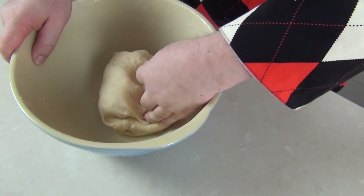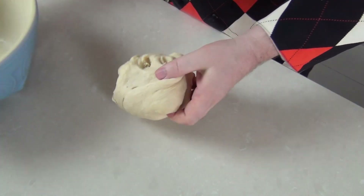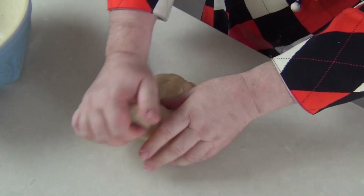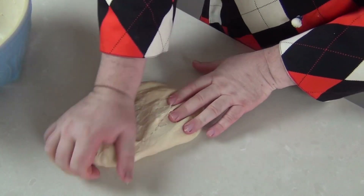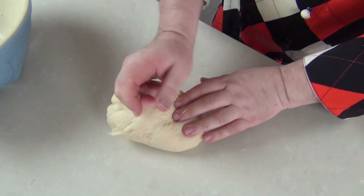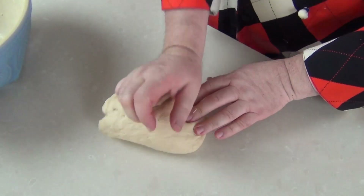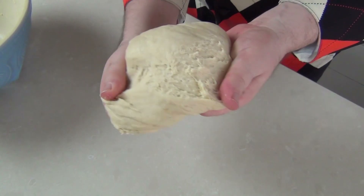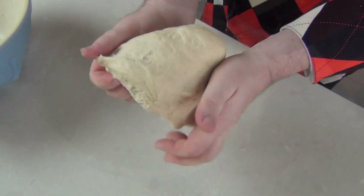Eventually you'll have this fairly sticky dough which we can take out onto our work counter and just start to knead just a little bit — it doesn't need that much. It should be quite a sticky dough, so a quick five minutes of kneading like this just to get a silky texture, and you can adjust the milk levels to get this beautiful elastic doughnut dough.